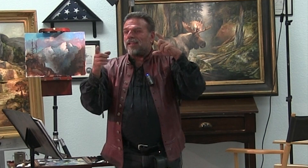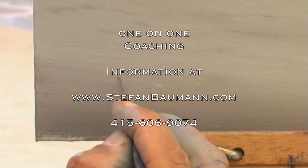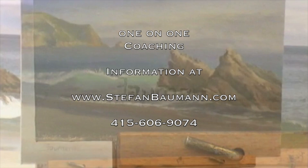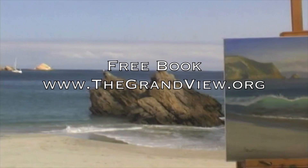If you'd like to try coaching for yourself, whether you're a beginner or an advanced painter, please don't hesitate to give me a call at 415-606-9074. Join us on our website at www.thegrandview.org and get more information about our show. There you can download our free book, Everything You Need to Know About Outdoor Painting.